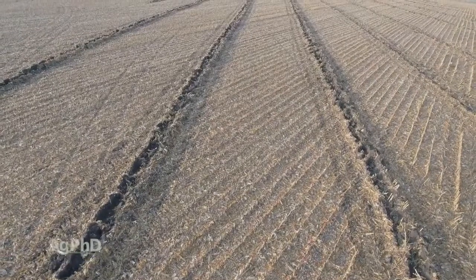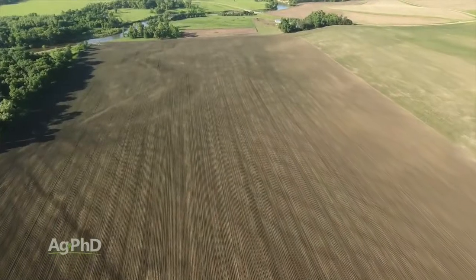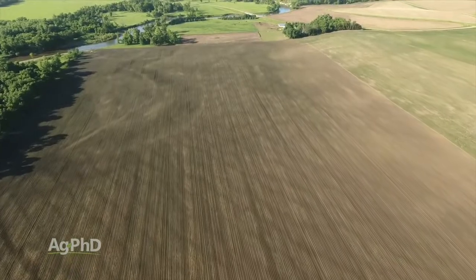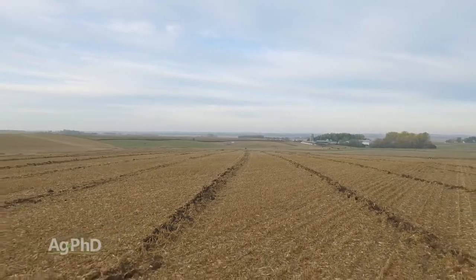The other thing that comes in is what spacing do you put tile lines in your field. If you've got a relatively flat field and you're going to have to do pattern tiling, the heavier your ground, the closer those tile lines are going to have to be together. Just get started. If you put tile lines in every 100 feet, that's fine — you can always split those lines and come back and put another line in between.